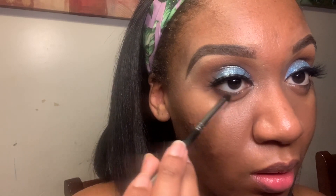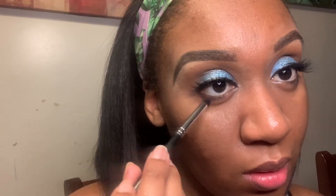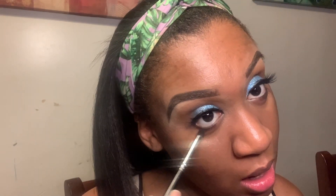I went ahead and added the Flutter Lashes and now underneath at my bottom waterline I'm using the shade Yugo. It's like a deep, darkish burgundy.